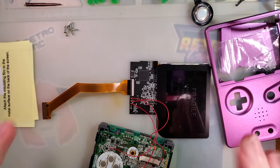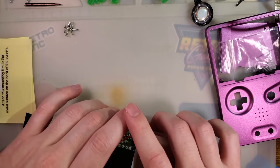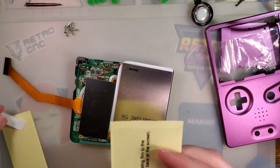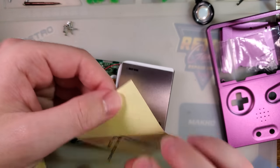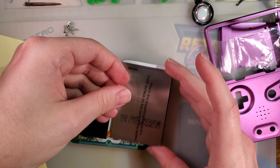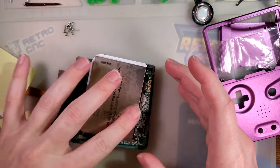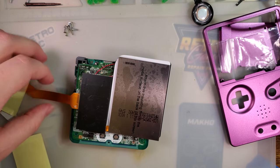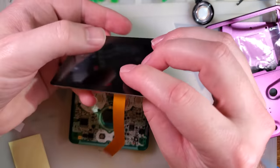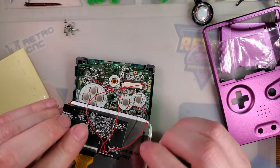I'm going to flip this back over because we want to — well, it came with it, so I'll play it safe and install the film that it says to install. Then it'll end up closed like that and we're almost there.